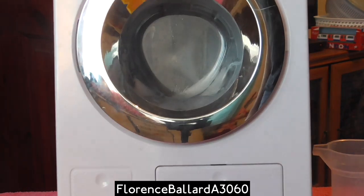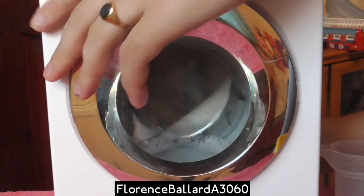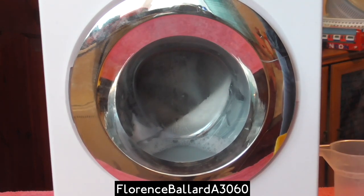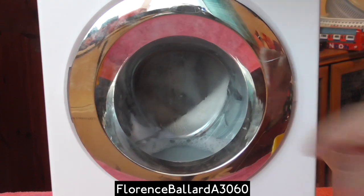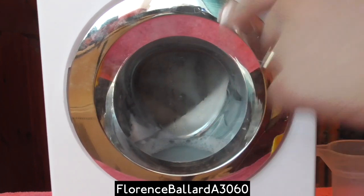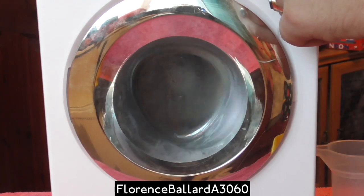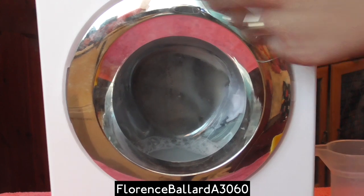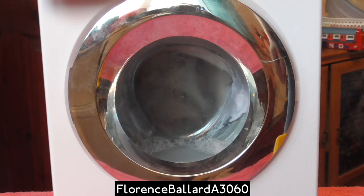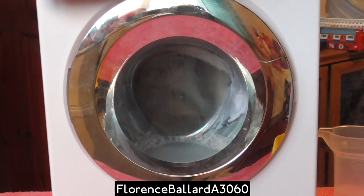Good sound effects too. Unfortunately because it fills a lot of water. It has a max fill line here as well. I like how that lights up. There's water in the whole drum now, so I'll put a bit more in. Now we're at the maximum fill line.